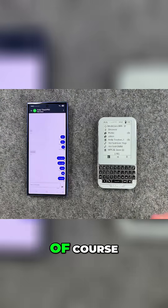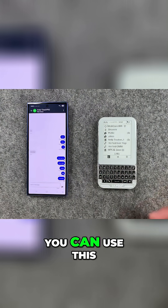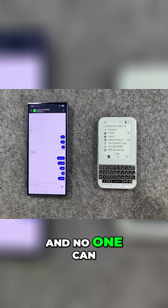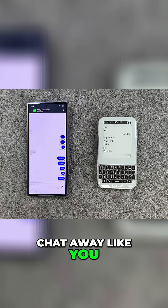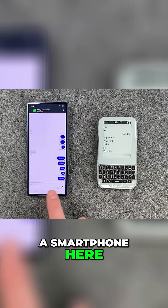We've even got a jokes channel. Of course, you don't just have to talk to community members on here at all. You can use this purely for private messaging, which is end-to-end encrypted, and no one can obviously snoop on your messages or anything like that. And you can just open DMs and chat away like you would in any other system like WhatsApp.